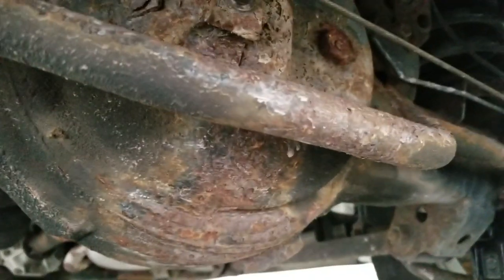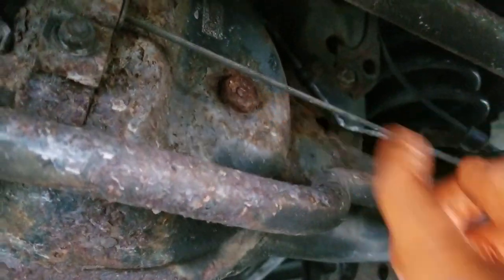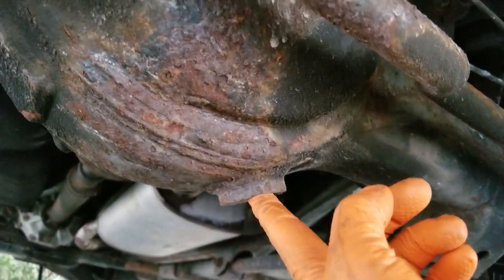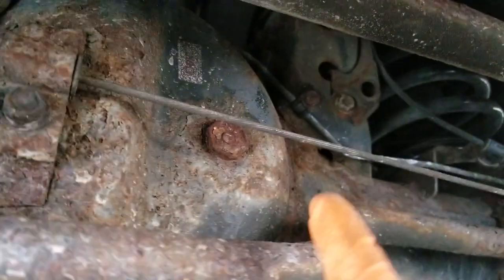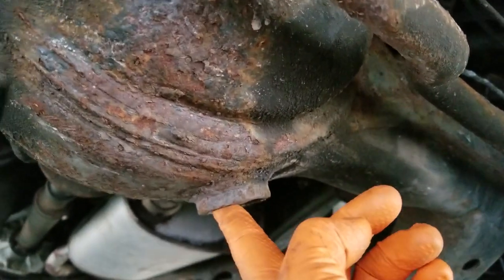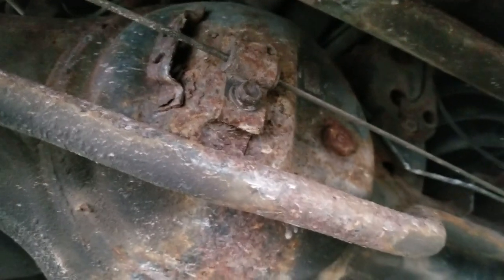It's crazy how much rust builds in such a short period of time. Right here is your drain, that's your fill. You always want to take your drain off first. I know a lot of people say to take your fill plug out first, but there's no fun in that. So you want to take the drain out first and then try to deal with taking the fill out — fun little game I like to play.